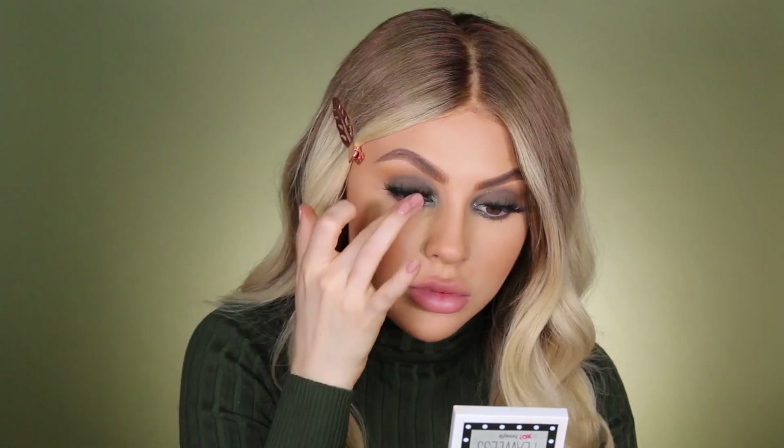I freaking love these lashes. I love how lifted everything just goes high — my eyes look expensive. So that's the color of money! Our eyes are complete and we can move on to the highlighter, the blush, and the lippies to finish off this look.